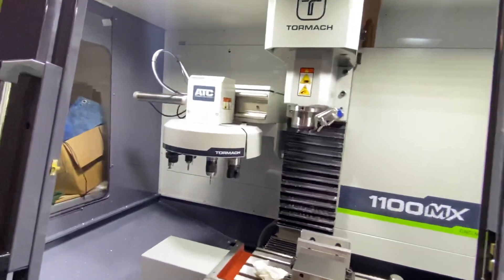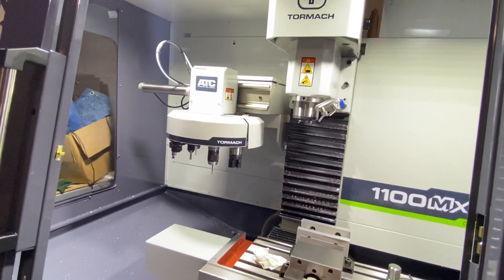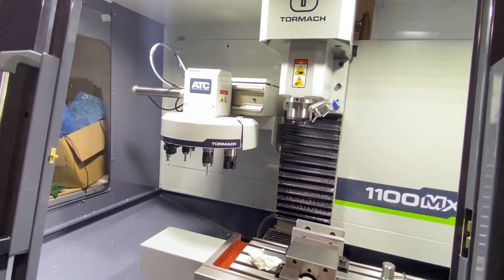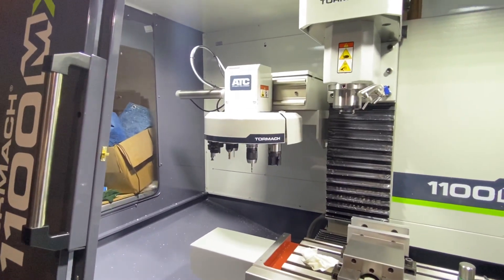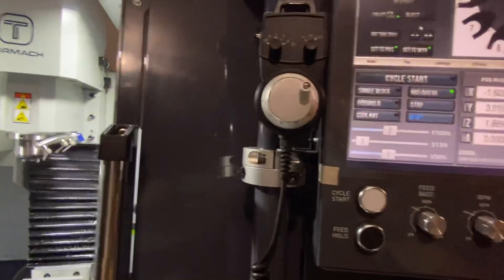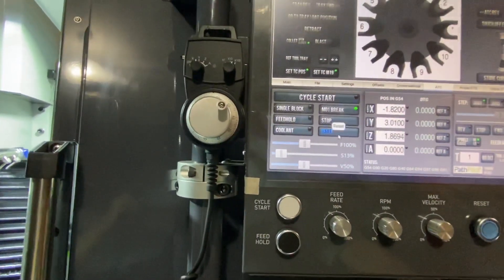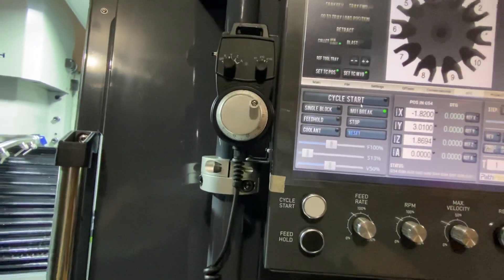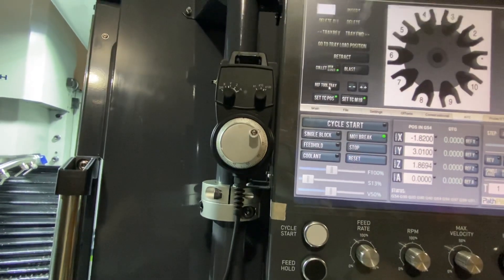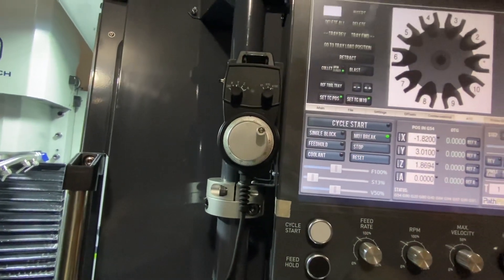The original problem was it was not grabbing a tool properly. I think this is unrelated, but now to have a major ATC changer problem — what am I missing? Somebody tell me. Tell me I'm stupid. I would actually love to hear that it's my fault. I can't even reference the tool tray now.